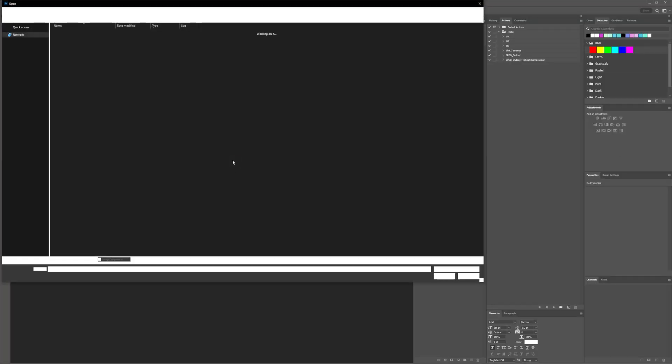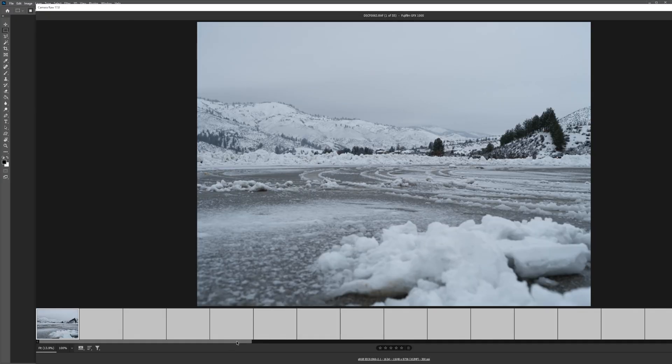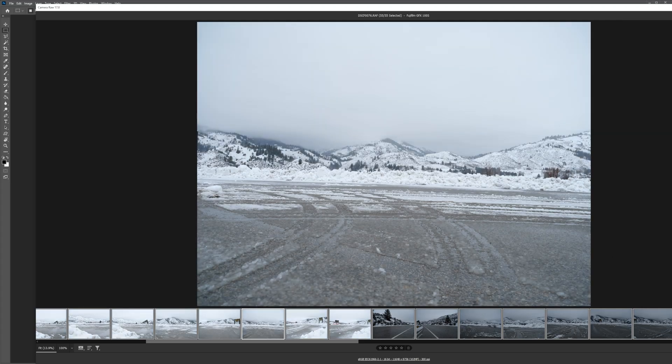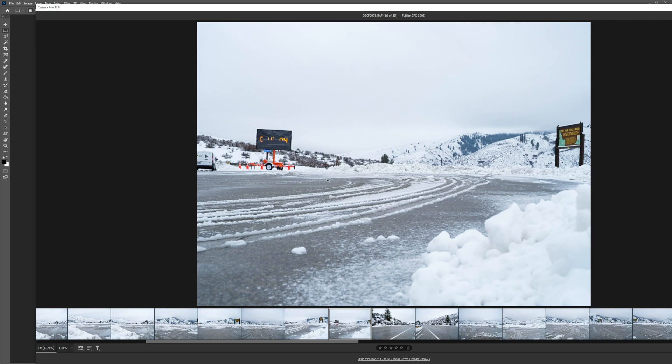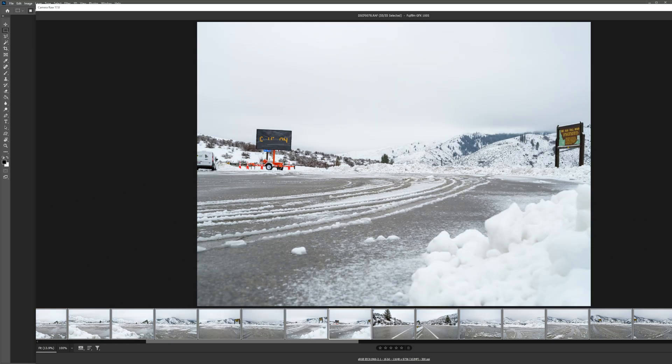Now that I'm on the computer, I'm going to open up the back plates first and color correct — white balance, adjust them all. They all use the same recipe because I used the same exposure throughout the whole session. So I select them all, bump up the exposure, turn down the highlights a little bit. Bump up the saturation a little bit. I try not to do too much on this end so that my HDRI and back plates match. I'll get the white balance off the tarmac. There we go.